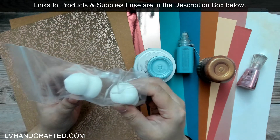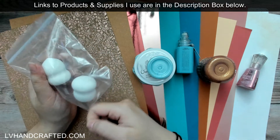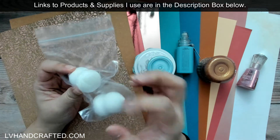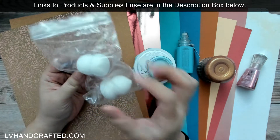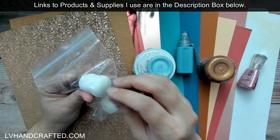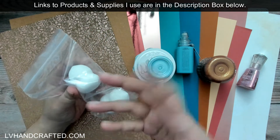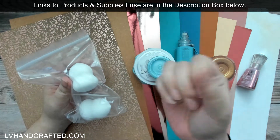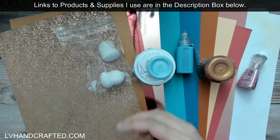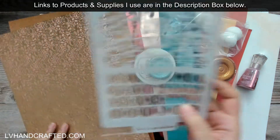We also get some blending sponges — really nice, super dense and very squishy. They're great for stenciling and applying Nuvo products. I just wash them and continue working with them — even though some products will stain the sponge, it doesn't transfer color onto your next project. As long as you squeeze it out until only clear water runs through, you can use it again without worrying about color transfer.